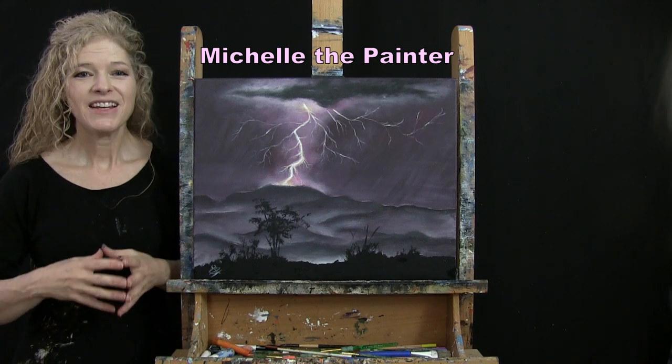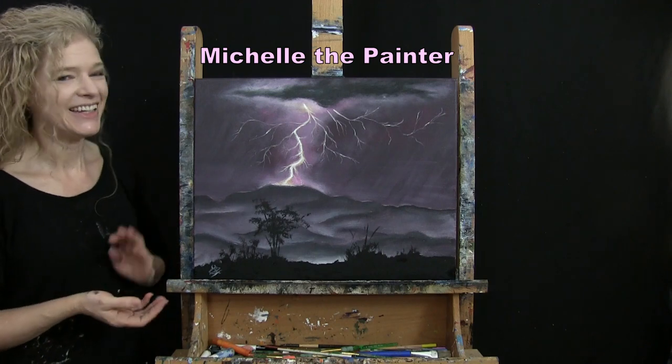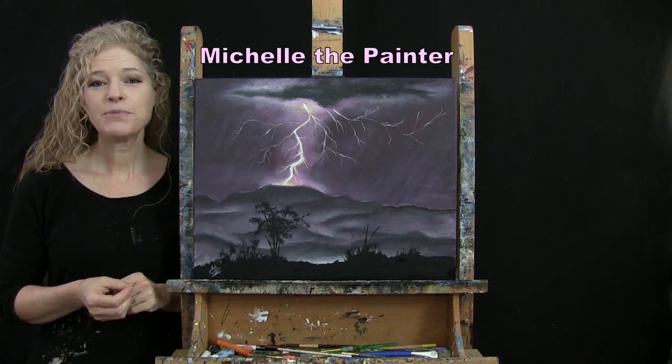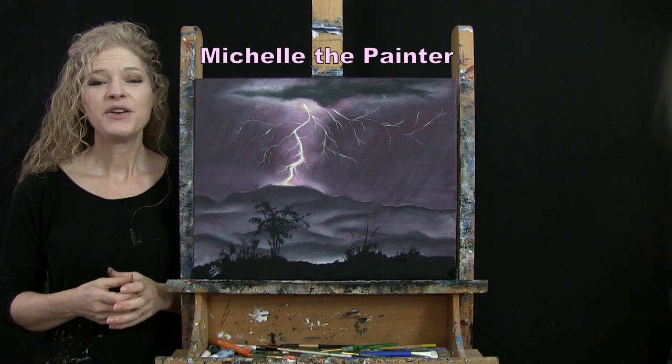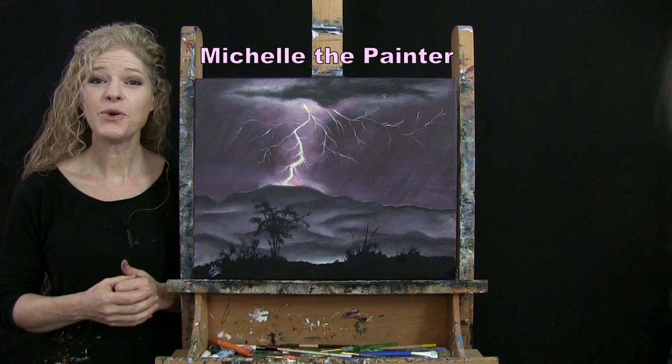Hi there, I'm Michelle the Painter. Today you're going to be watching a time-lapse version of my painting, Lightning Over Mountain. And if you enjoy this process, you do have the option of watching the full-length video. You can find that on my YouTube channel, which is Michelle the Painter. Enjoy!